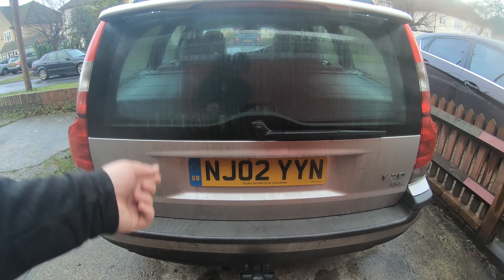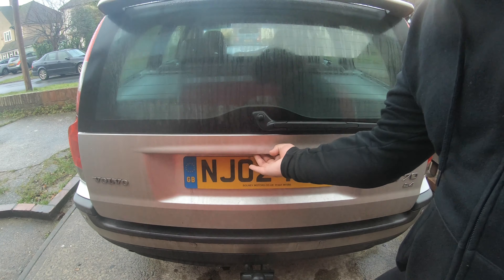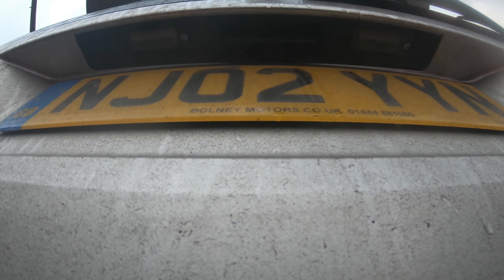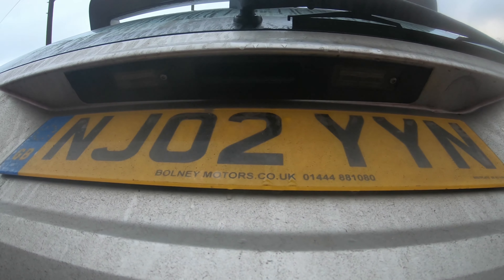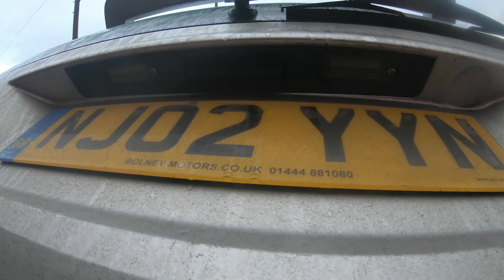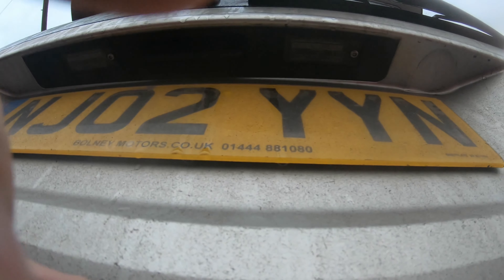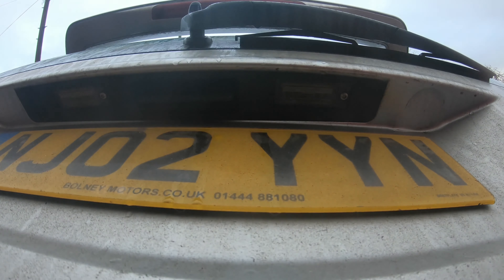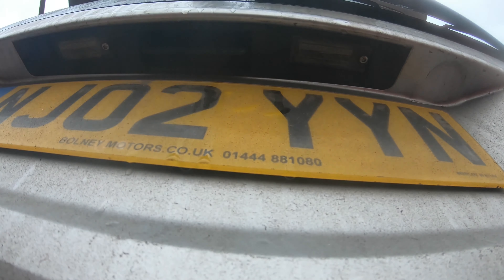Right guys, today we're going to be replacing the number plate lights. This is a number plate light holder — you might not be able to see it clearly from this angle. These are T25 screws that hold the number plate lamps in. I'm just going to grab my T25 screwdriver.